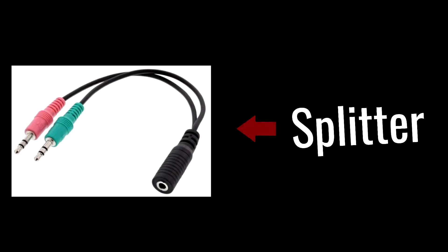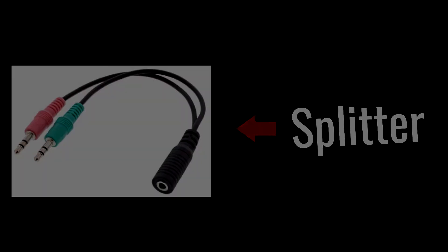If you got this headset, you might or might not have received what is called a splitter. I reached out to the business behind this headset, NGS, and they told me that they started including these splitters with the NOS H500 since early February this year.